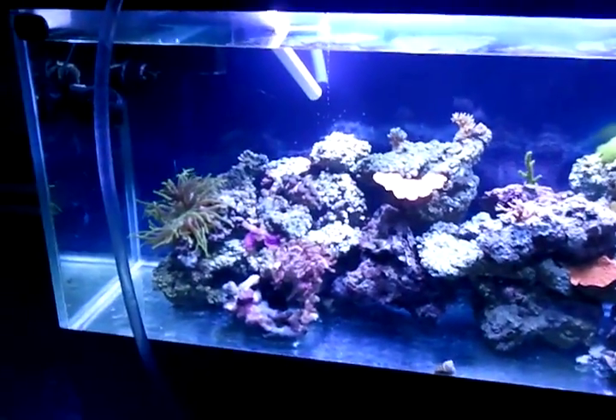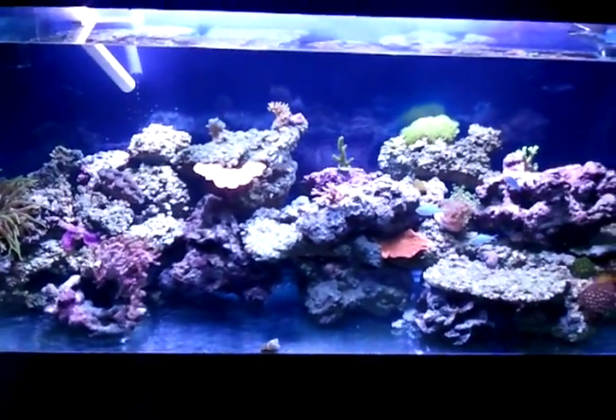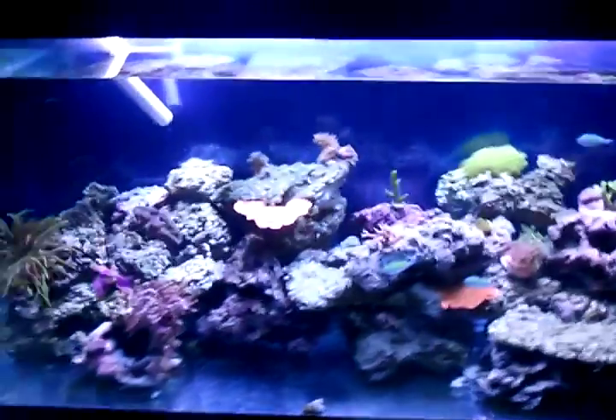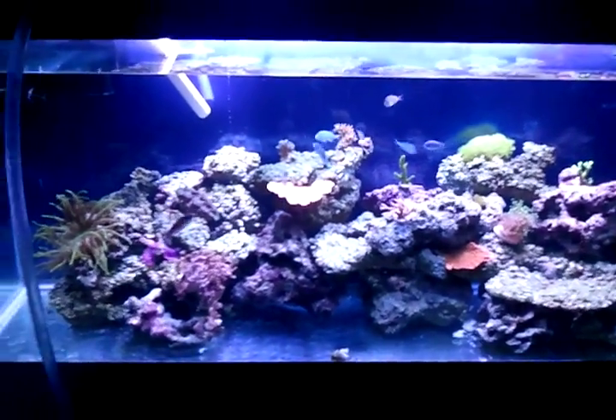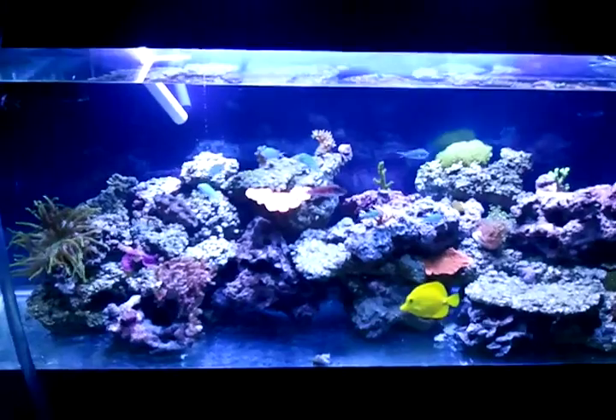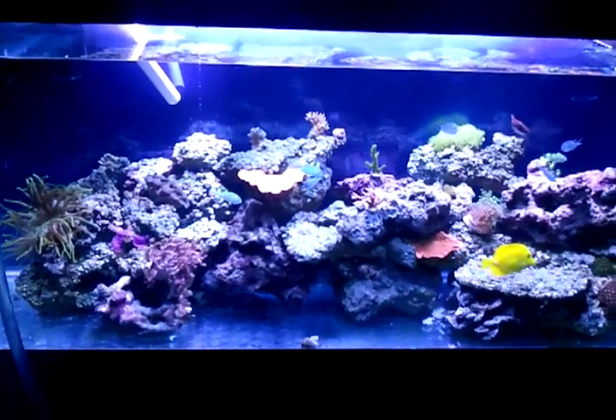I'm going to go ahead and stop the video for now. I'm going to do a part three just so that you guys don't have to sit here while I siphon all this water out — or maybe I'll just come back after the video and show you guys as I pump my water back in and turn everything back on. Alright, see you guys soon.